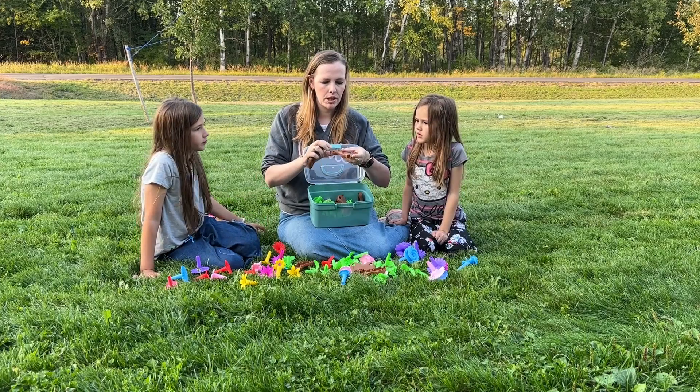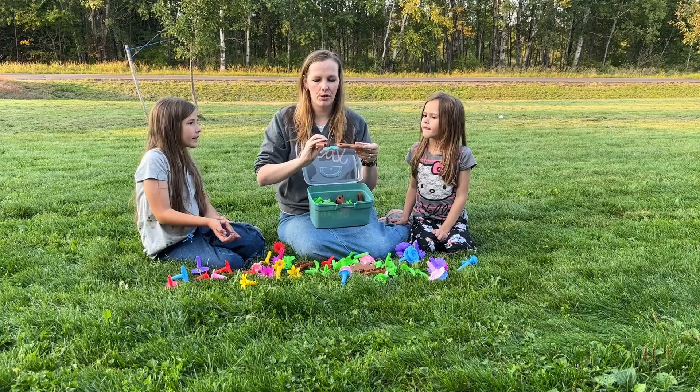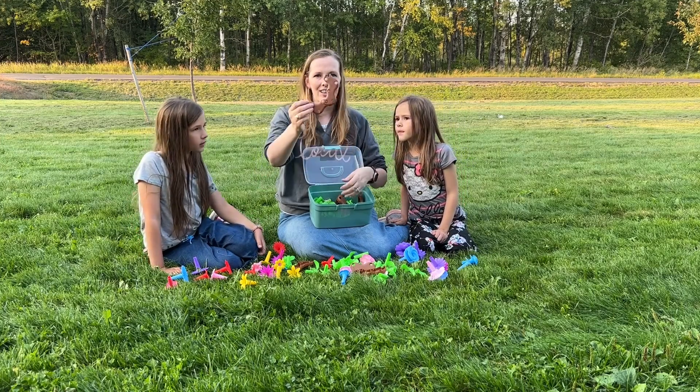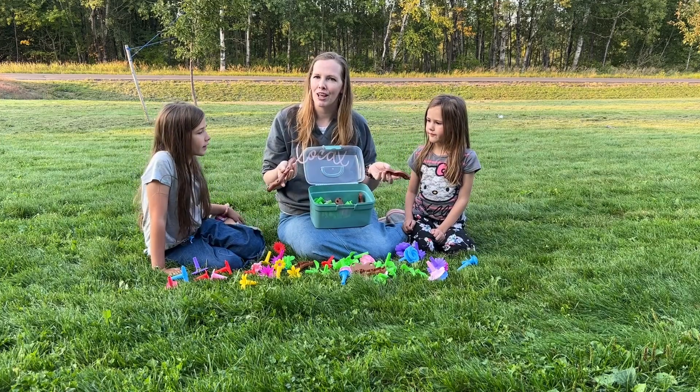So we took a bunch of the pieces out. This is the base for the flowers. As you can see, they're rounded, not sharp, so your children won't cut themselves. And they go together super easy, just like that. And you can make any design that you want, and then you can build your flower garden.